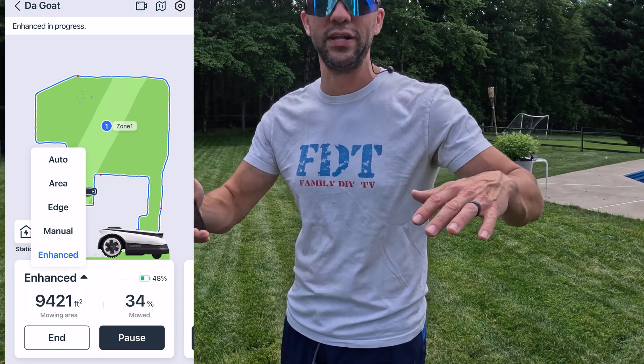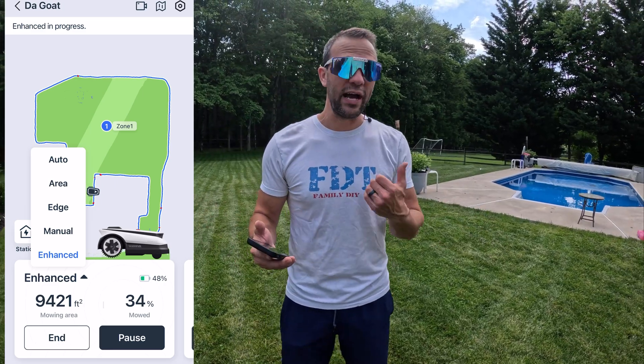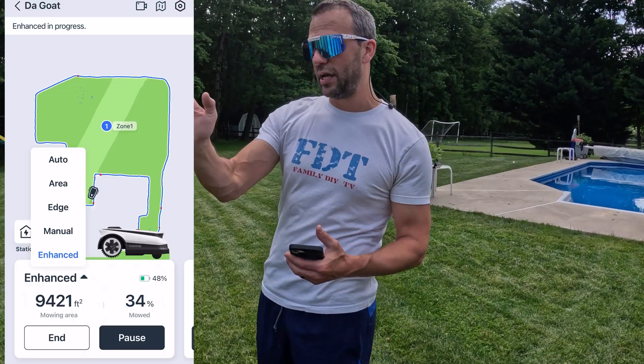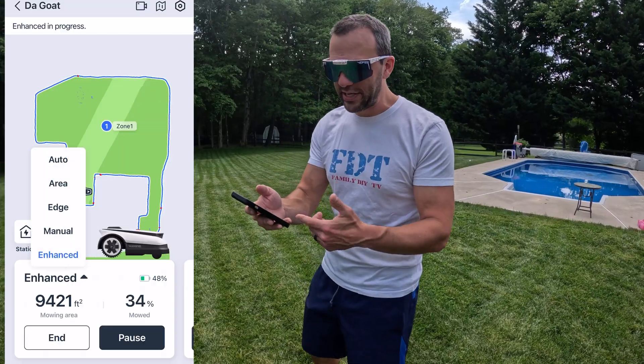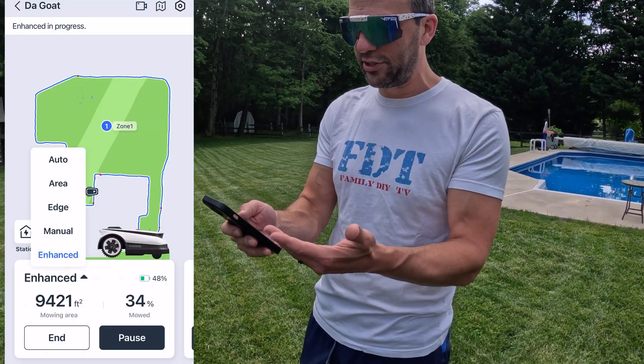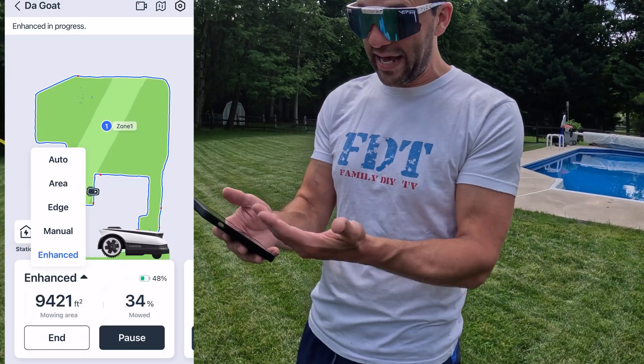When you first get this, you're probably going to want to use the enhanced mode, because enhanced will allow it to cut grass that's high. When I first got it, I had to cut it on enhanced mode going one way and then going the other way. Within the app, it tells you the square footage, the amount that it's mowed, and it even gives you a map of how much and what has been mowed.